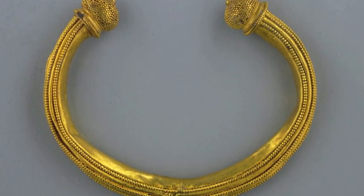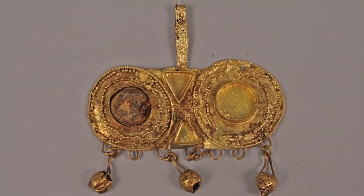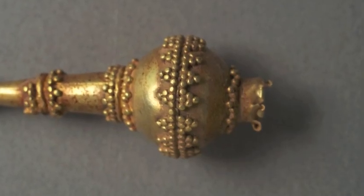Granulation is a decoration that consists of tiny spherical granules of metal that are soldered to a metal background or substrate.